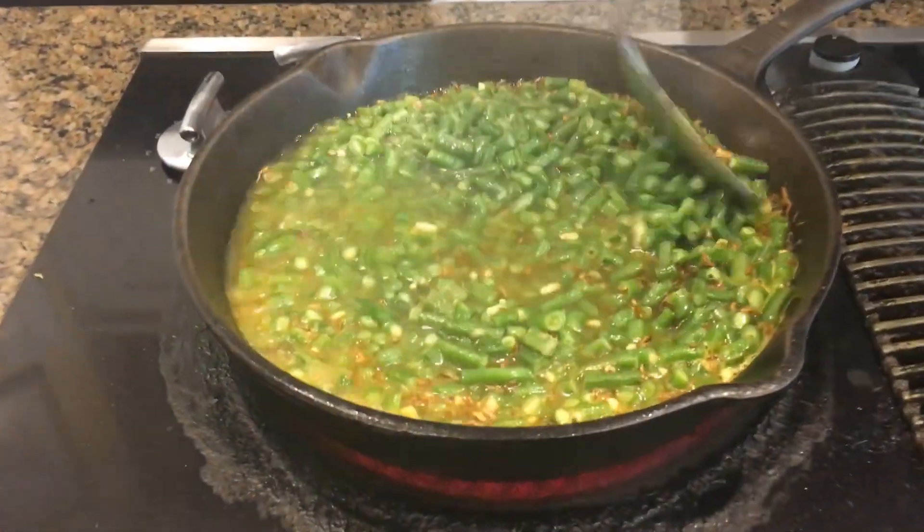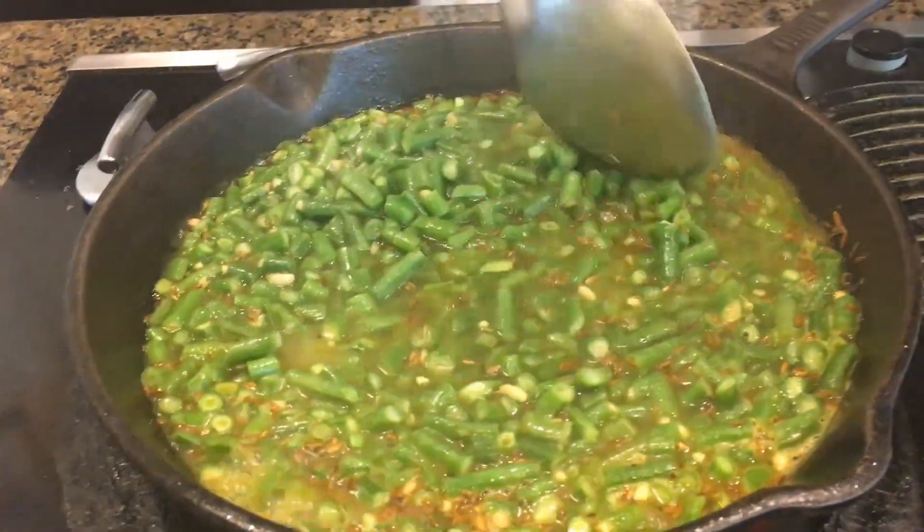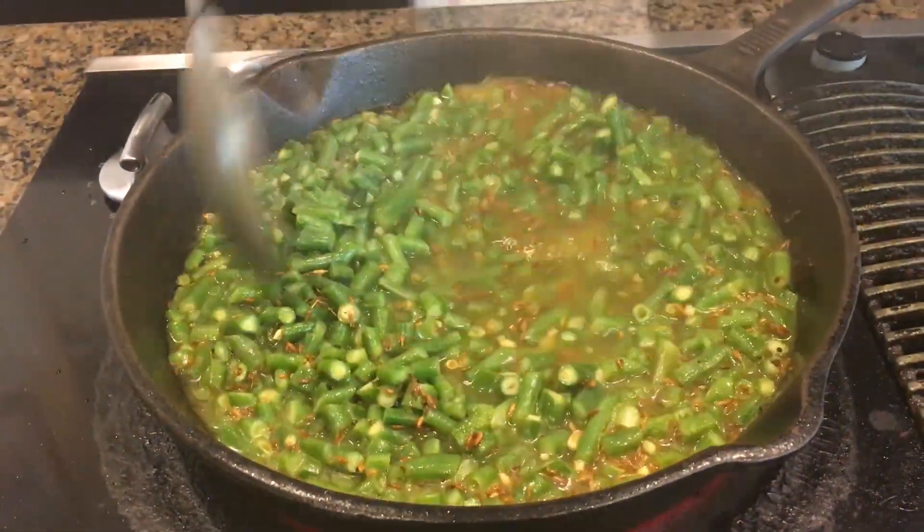Although the beans are well boiled, I'm going to let them cook for another five minutes just to blend everything in with the other ingredients.